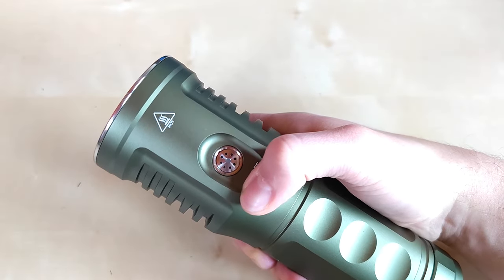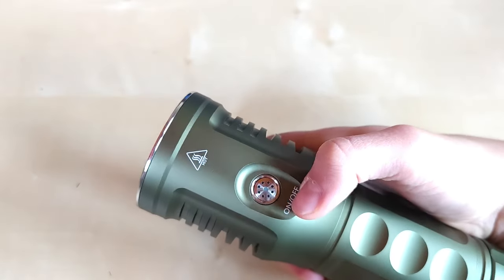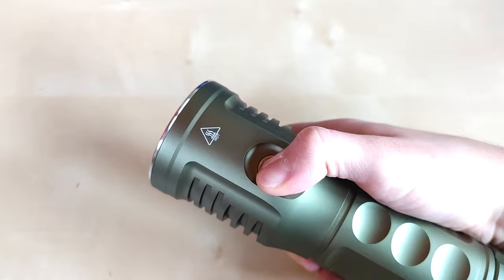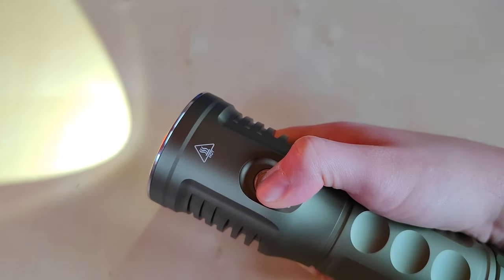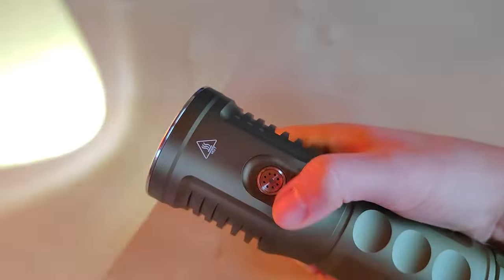The click is relatively good and gives you nice tactile feedback. When it comes to the user interface, it is really quite simple: one click for on, one click for off. Hold the switch for a shortcut to the lowest mode, then holding the switch will ramp up or down. Double tap for turbo output.